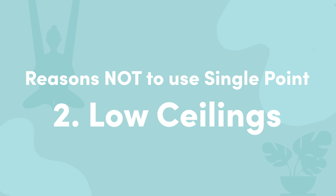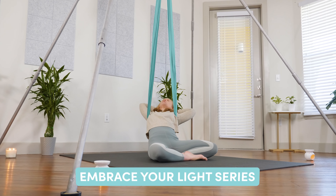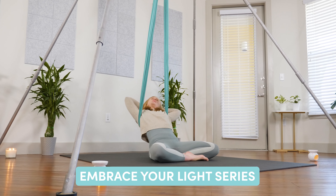This is also why I don't recommend a single point for beginners to aerial yoga. Number two is low ceilings. Because of the extra equipment — the swivel used in a single point setup — you're going to lose height in your setup. I personally like and also have to use a low hammock height when using a single point for my 8.85-foot yoga body rig. If you have a lower ceiling point than 10 feet, I don't recommend starting with a single point unless you're following along with something like my Embrace Your Light low hammock series.